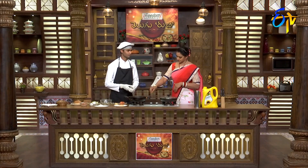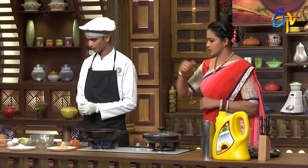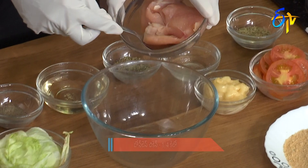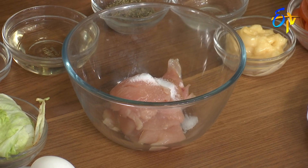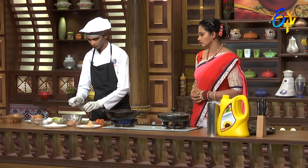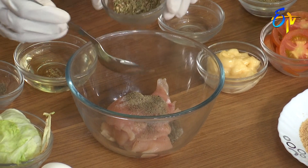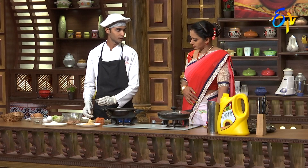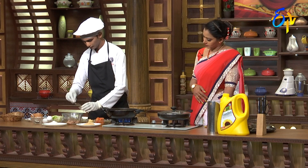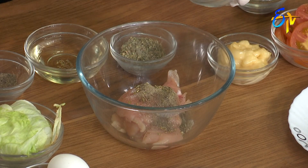First, I'm marinating the chicken. I'll heat the oil for boiling. Let's start with the processed chicken. Adding pepper, pepper powder, miriyala podi, thyme, oregano, vinegar, and lemon.